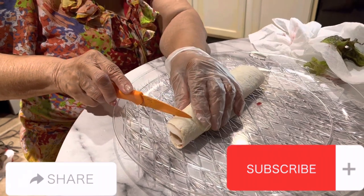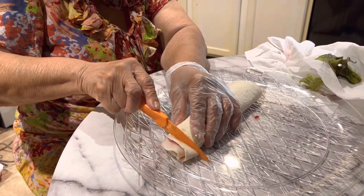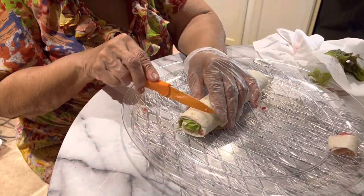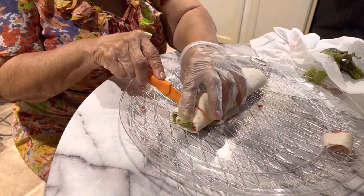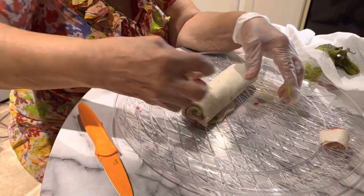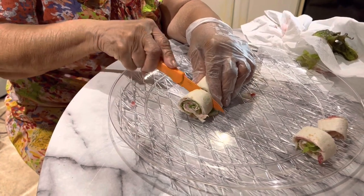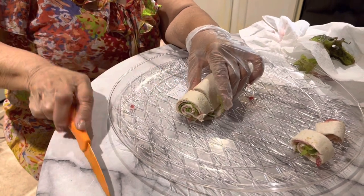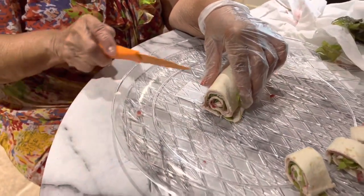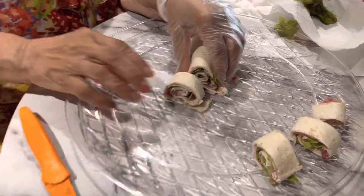Now I've got the pinwheel rolled up. I'll be cutting it now. Maybe I need to cut them a little larger. You can make them whatever size you'd like — if you want them smaller, you can. I have about three different sizes right now. You can put cheese or whatever you want — these are the pinwheels.